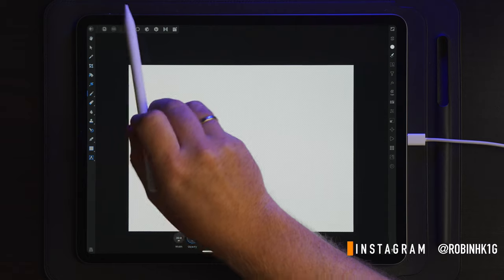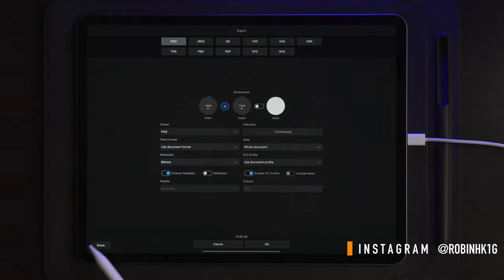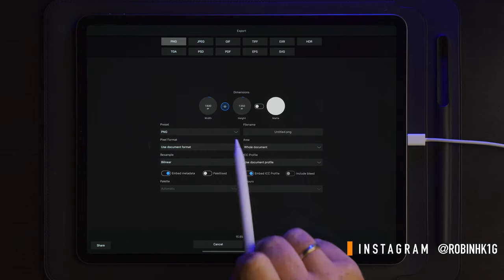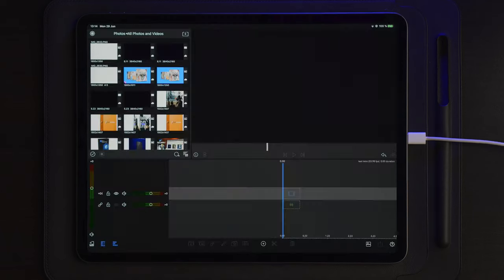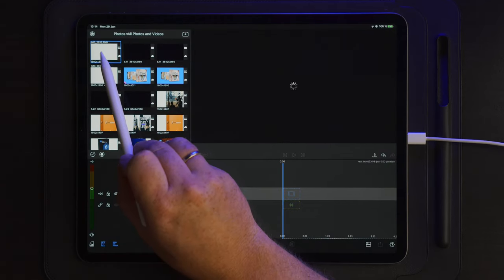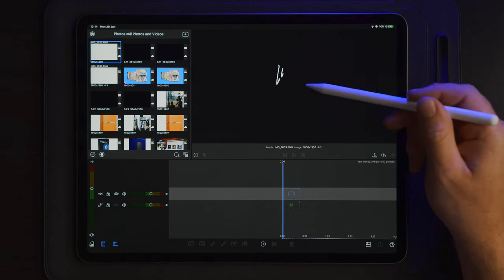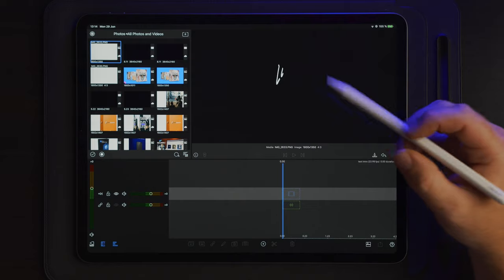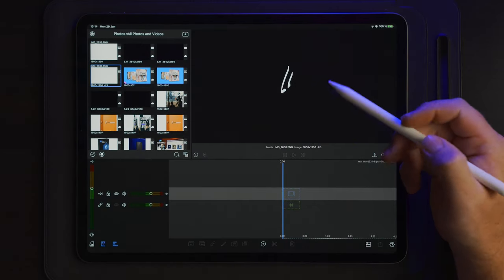Once we draw the two lines, we're going to go over to the export button, go to export, leave the settings as they are, and save this to our photos app. Once we get over to LumaFusion, you can see the two lines imported to our photos. I'm not going to use these two here because this was just a fast drawing — I'm going to use one which is a little bit better.